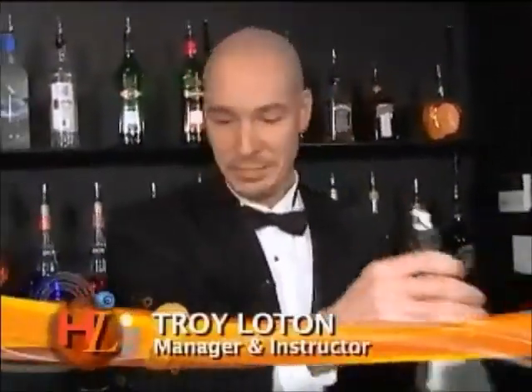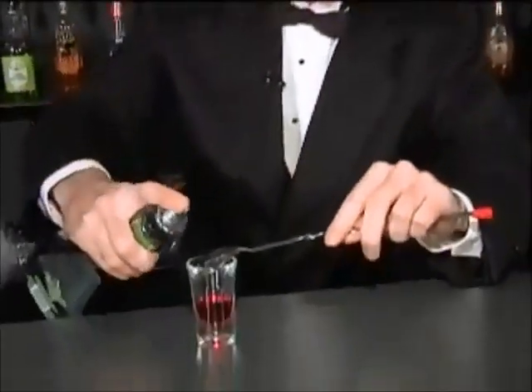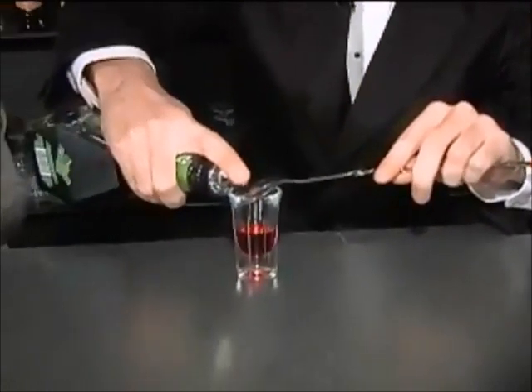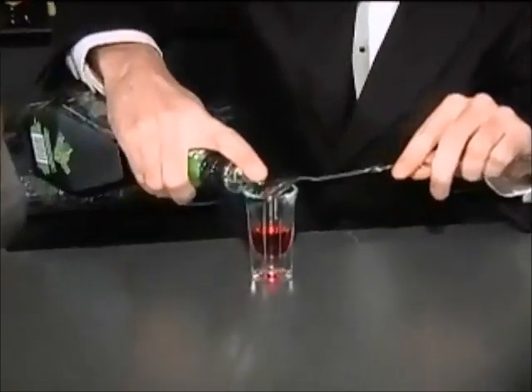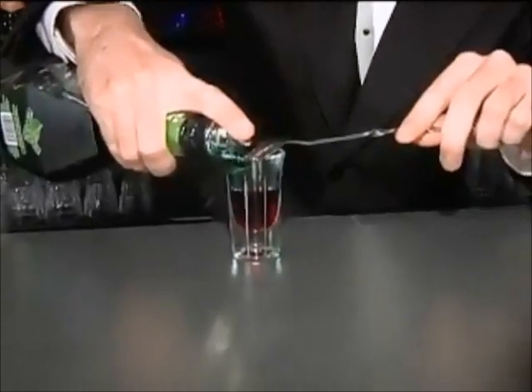Practice definitely helps. We're about to find out right now. The technique is basically, if you can, just pour really slow on top. Just get a little bit each time. Oh, that is so neat.